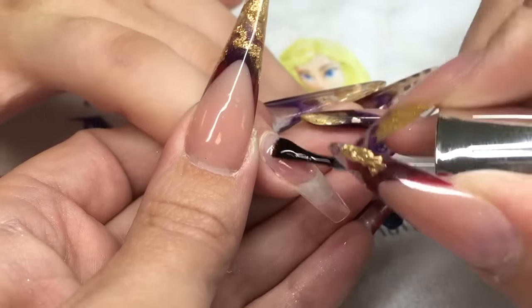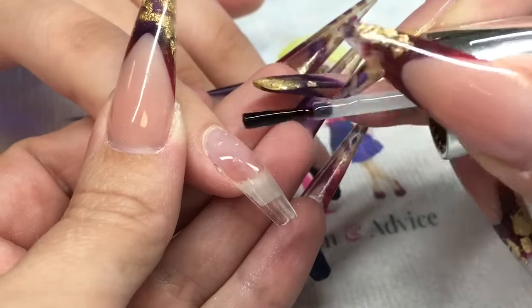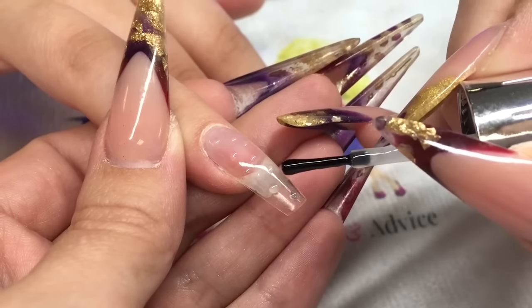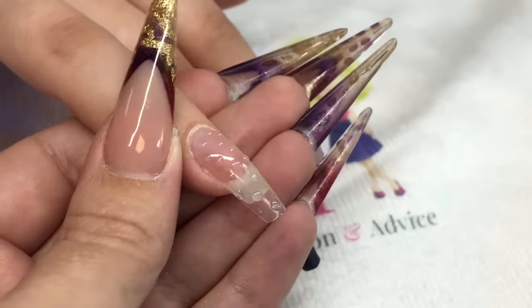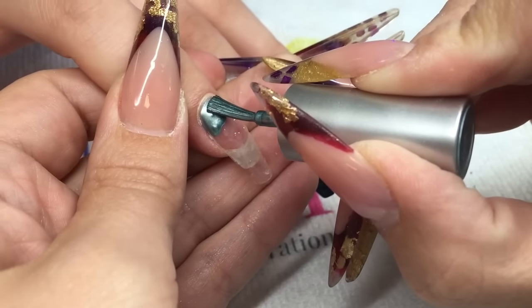You firstly need to apply your optic shine to the nail and cure, and then again some little dots of the optic shine and cure, so you're working on a shiny surface. As soon as you've cured both of those, then you can come in with your chrome.